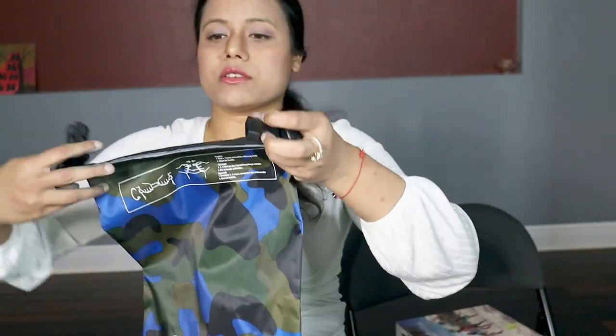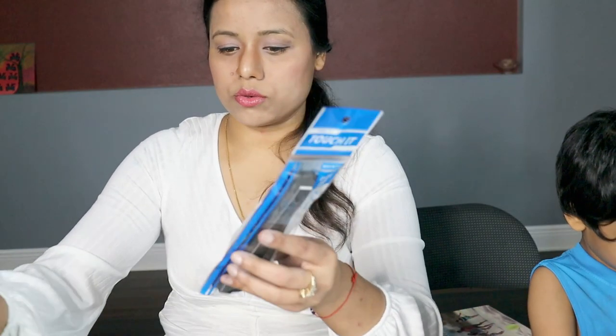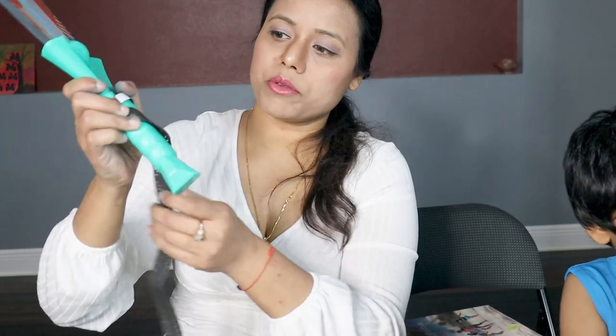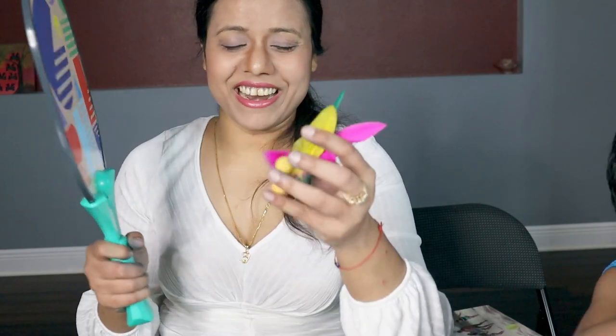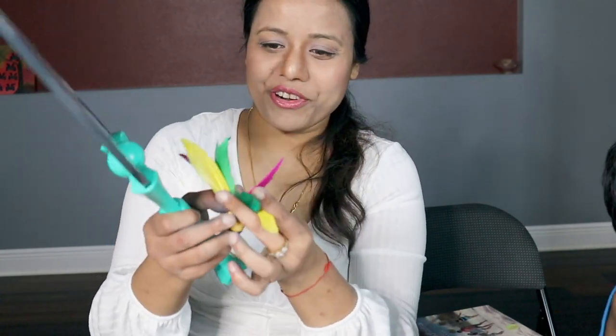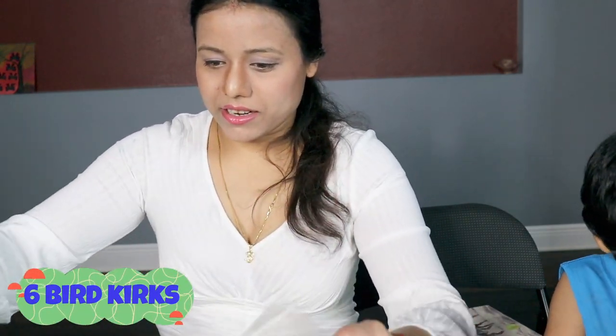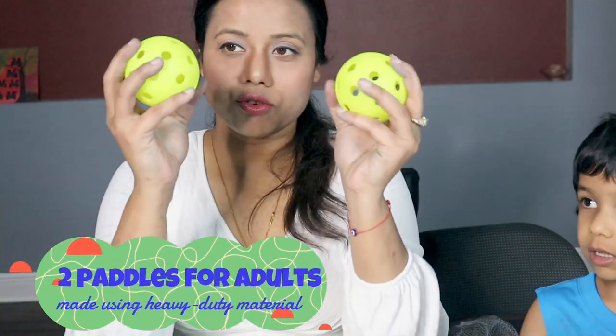So this one is to use — if you don't like this plastic grip, you can use this one with a grip instead. They have given both options. And I really like this — it's good. They have also given an extra racket and two balls.